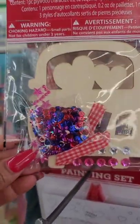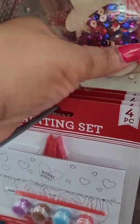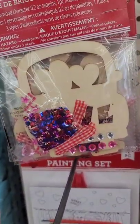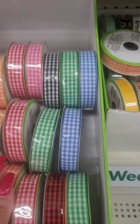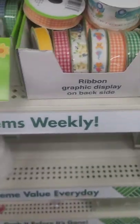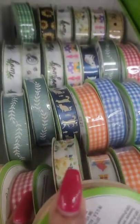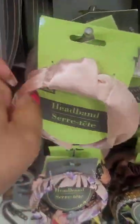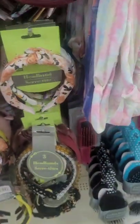I wish the DIY craft kit had a picture of what it's supposed to look like, but I guess they want you to use your own creativity. Ages three plus. One kit has an X and an O with the O in hearts, with a truck on the front. Another says 'Love.' The sequins are the same color in each kit — the words are just different. Buffalo plaid ribbon is new: blue and white, green and white, black and white, pink and white, red and white, orange, and red and black. They have corduroy headbands in rich colors and lighter ones, getting ready for spring.